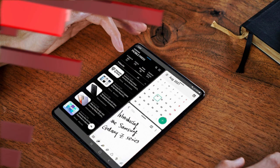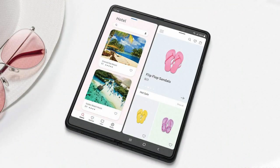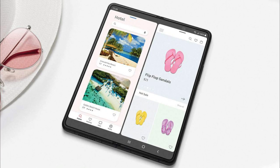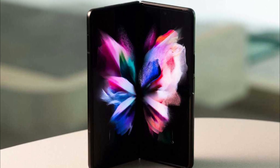Samsung is confident the display can handle stylus input. The screen protector might be 80% stronger, but it's still delicate ultra-thin glass under there. The Z Fold 3 supports the Fold Edition S Pen and S Pen Pro.